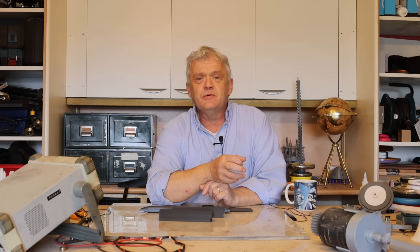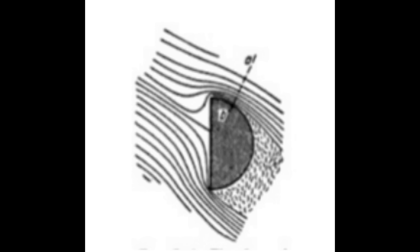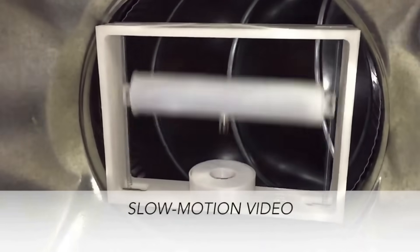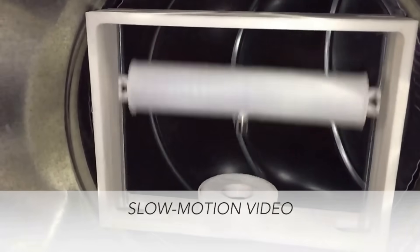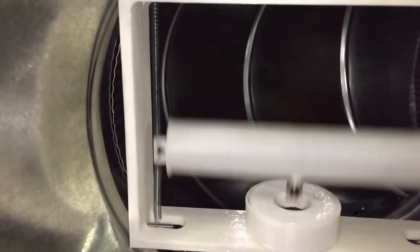Transverse galloping happens when wind hits a curved surface — you get a reduction in pressure as it travels over that curve. Because it's a bar shape and not actually a rod, we get an area of vortex which is atmospheric, and then we get a pressure difference, and of course that creates a force and raises the bar.